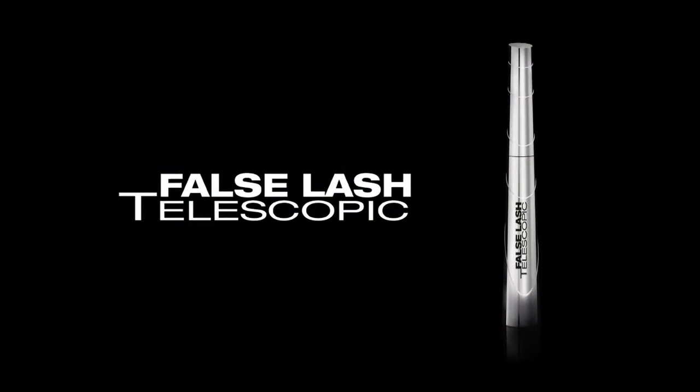Step 5. Finish with a coat of false lash telescopic mascara. This product gives a great lengthening false lash effect. Right ladies, now you've seen how easy it is to achieve this look.